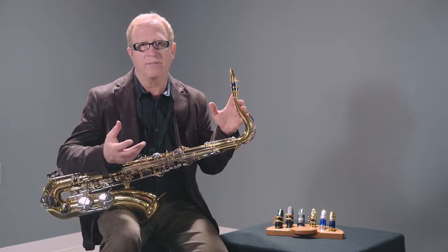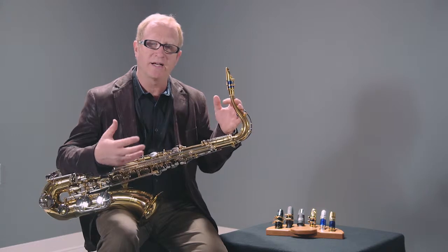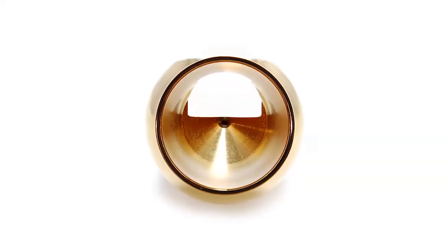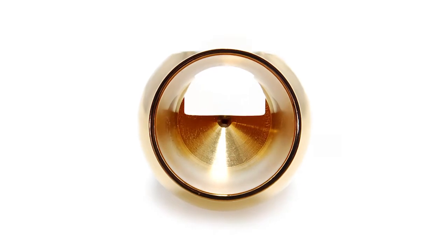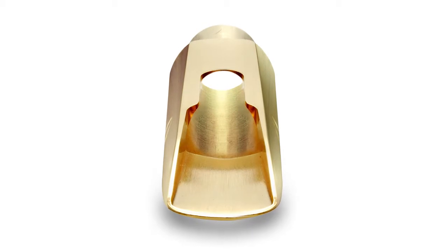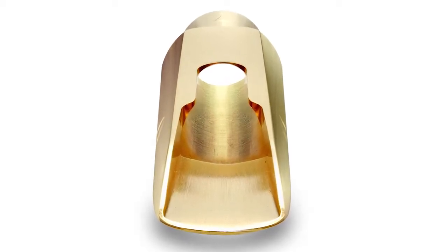The quest was to try and make a mouthpiece with a lot of power that wasn't shrill, that had a big bottom. And in reading the Da Vinci Code, I started thinking about using the golden mean proportions in a mouthpiece. And that's what led me to put the secondary window, which gives this mouthpiece its big bottom.